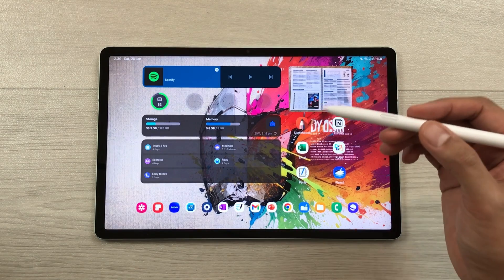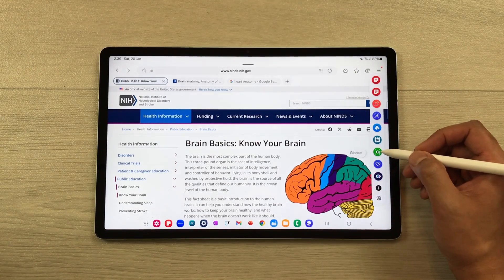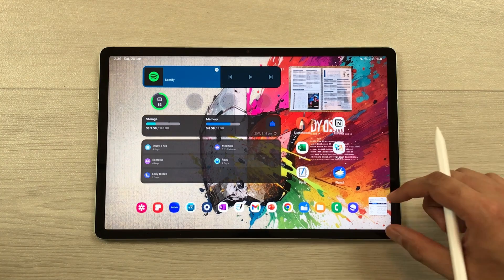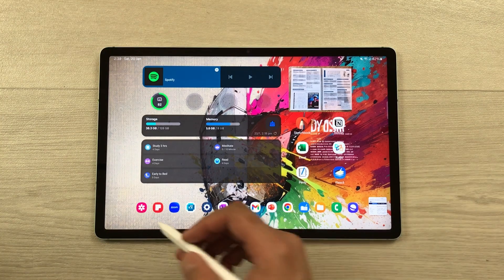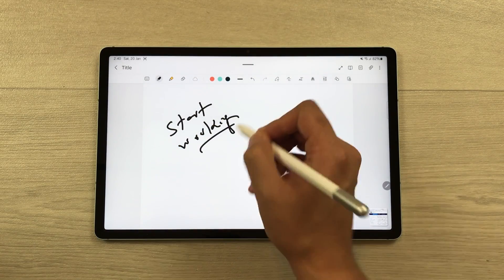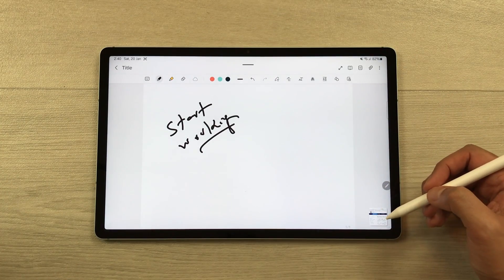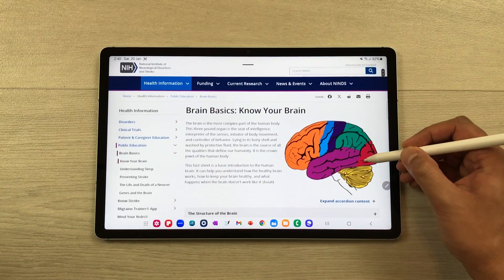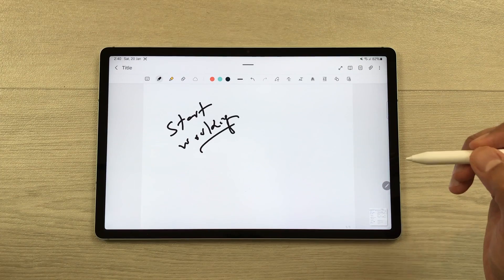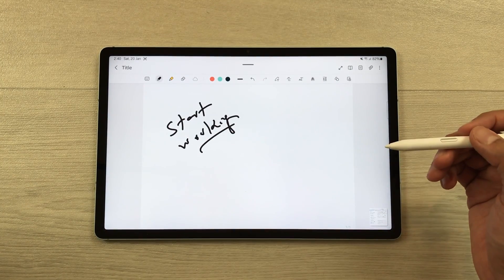You can also use the S Pen for Glance mode. Open a website, then open the Air Command tool and select Glance mode. It will shrink the website into a small thumbnail. You can then open another app and work on it. When you want to access the website, bring your S Pen Creator Edition closer to the thumbnail and it expands to full screen. Remove the pen and it goes back to the thumbnail, so you can use it for cross-referencing.